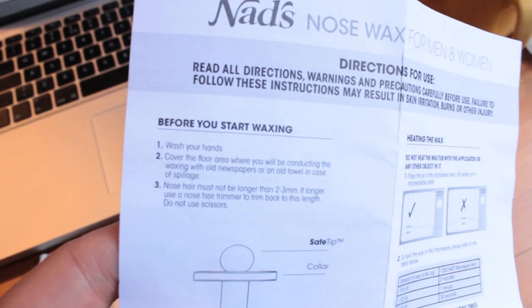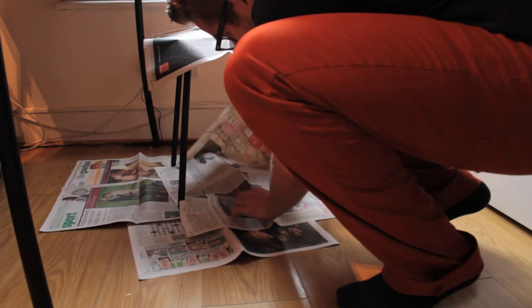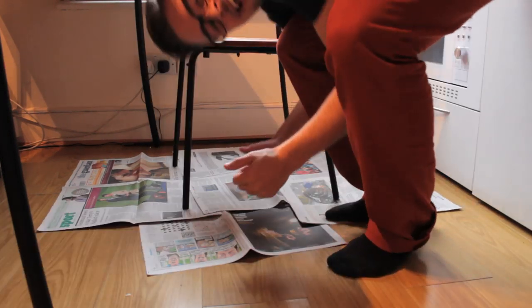Step one: wash your hands. Cover the floor area where you will be conducting the waxing with old newspapers or an old towel in case of spillage.